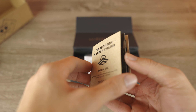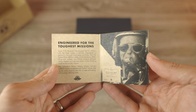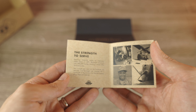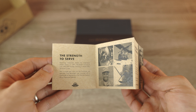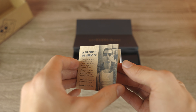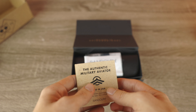For those of you guys who don't know, Randolph has been supplying US military pilots with sunglasses for the past 40 years. There's a lot of really cool information about Randolph's military heritage found in this little pamphlet — it's really fun to look through and read cool stories about Randolph and their military history. I don't want to completely spoil it, so let's go ahead and take a look at the next thing in the box.